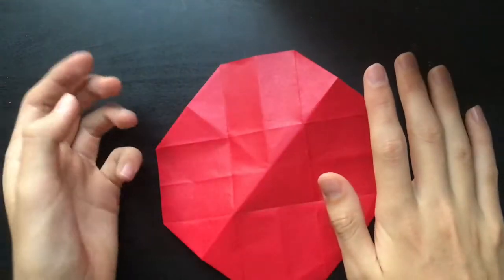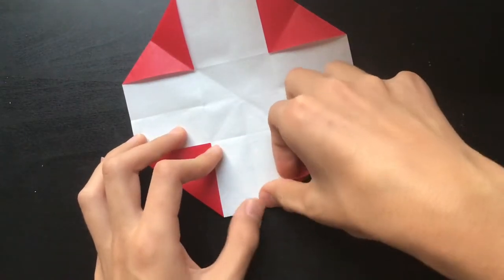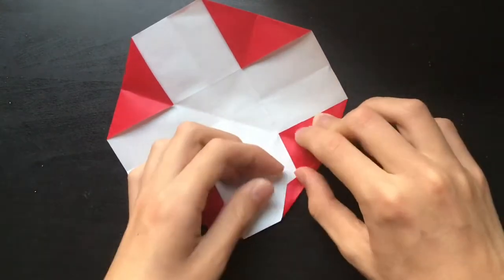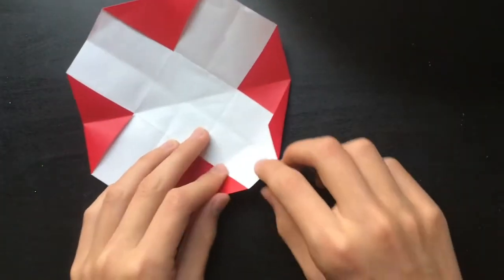Now that all of the creases are in place, I'm going to start doing the folds. I'm just going to fold in between these two creases like so, and then just repeat that all the way around.